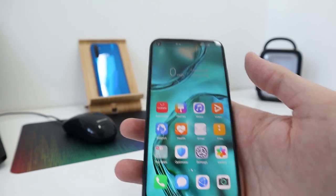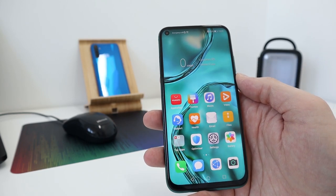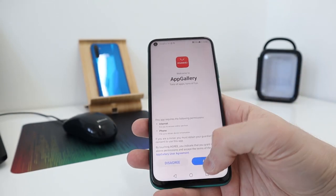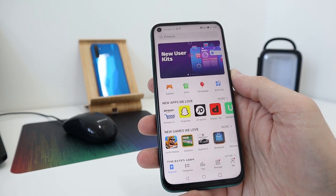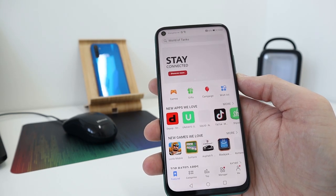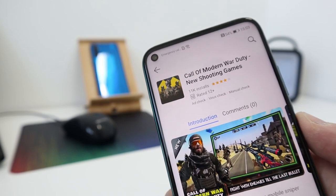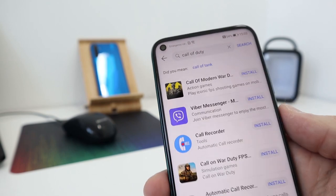The big stumbling block for a lot of people might be that this doesn't come with Android services or Google services, so you have to sign in or create a Huawei account. This is where you'll get all your apps — from the Huawei App Store. A lot of apps are on there; I'd imagine most apps available on Google are available here too. But when I typed in Call of Duty, there was a game called 'Call of Modern War Duty' — not quite the same.